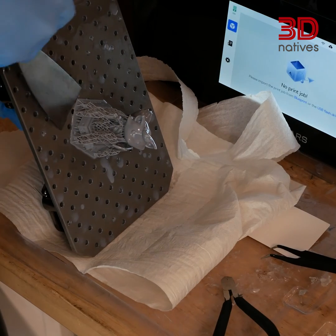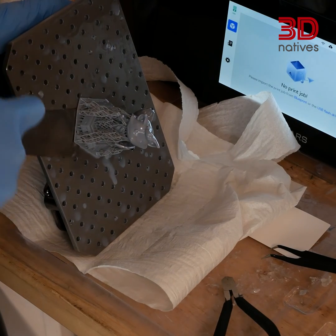Despite your best efforts to protect your workspace, you'll have to clean up more often than not. Paper towels and rags are in order here. But remember, these are used with resin, so you can't just toss them in a regular bin. Have a designated waste container specifically for used resin and cleaning materials.